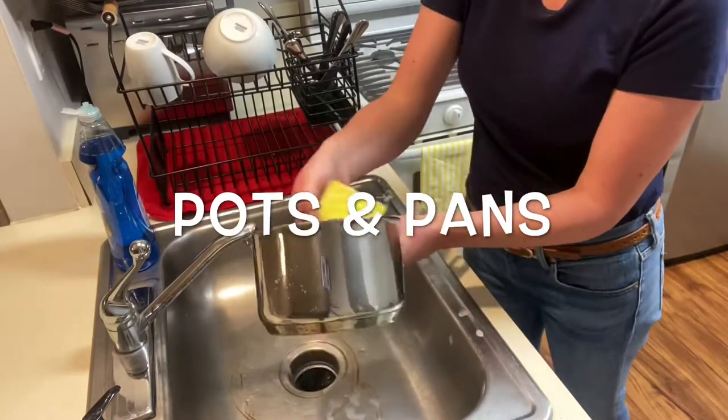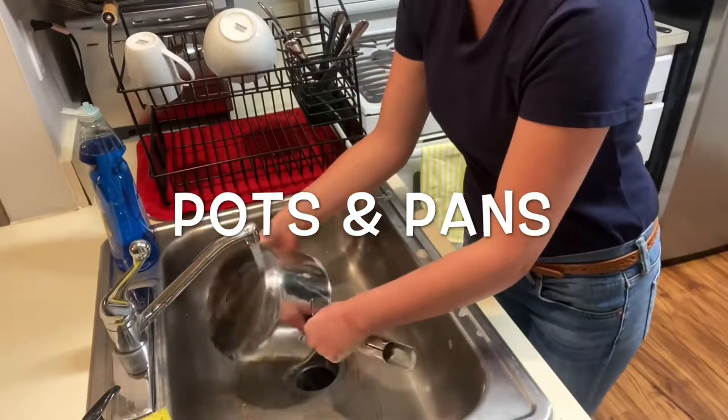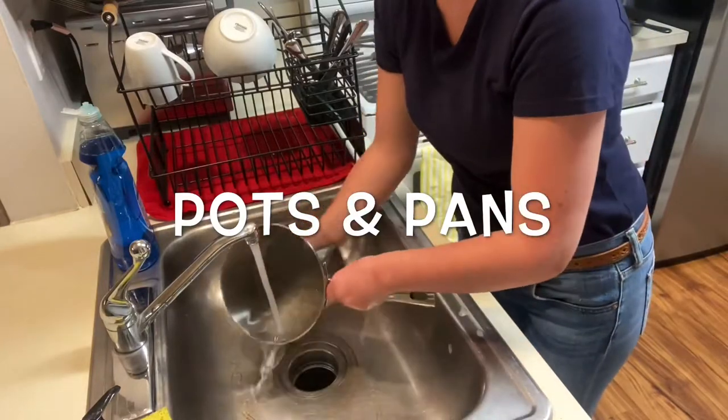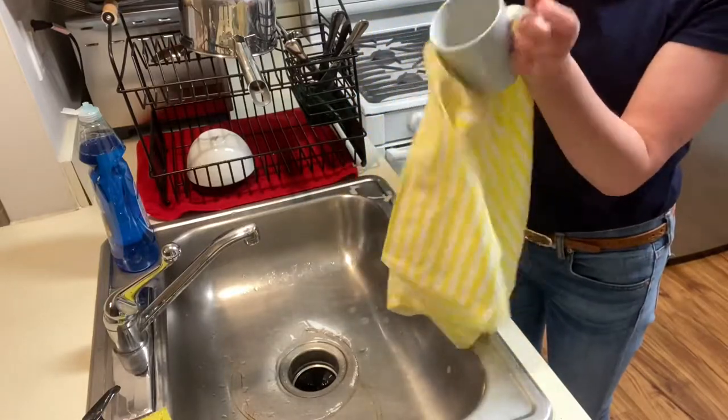After washing everything thoroughly, rinse everything in hot water. The best case scenario would be to leave dishes to air dry, but in class you might have to dry dishes with a dish towel.